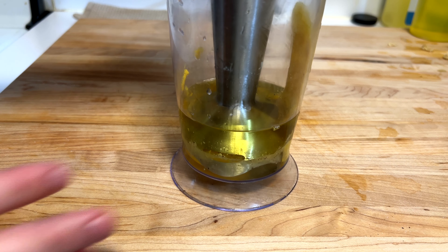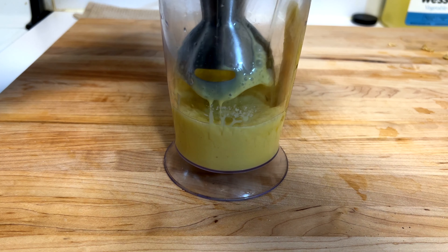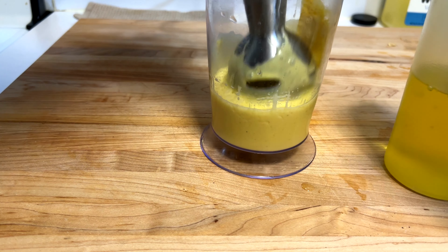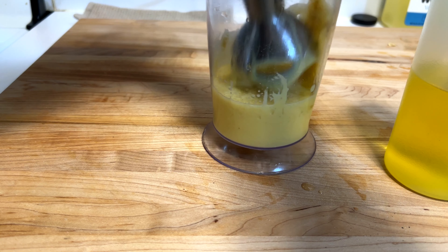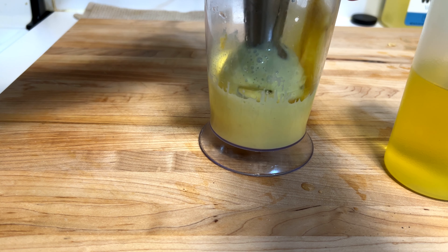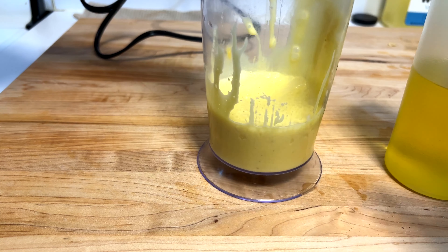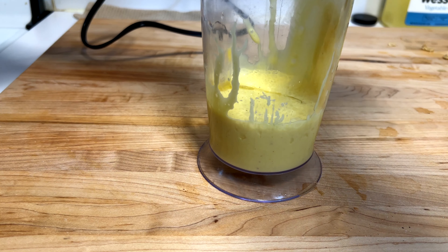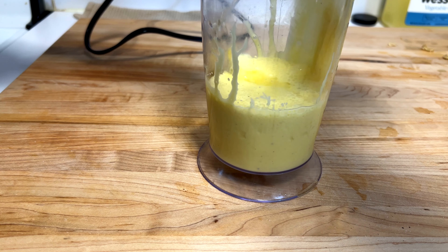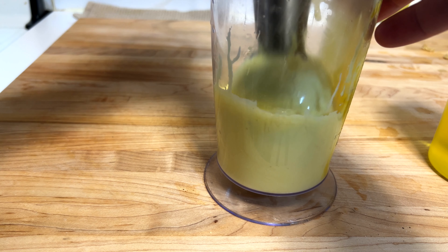Just blend that. Once you feel it come together, start to pull up and incorporate more and more. As you can see, mine is definitely too liquidy — that's totally fine. Add more oil, that's all you gotta do. You don't want to start with too much in the beginning because it's gonna become super, super thick and goopy. So add a little bit as you go. Still way too liquidy, so we're gonna add in now about another quarter cup of oil.